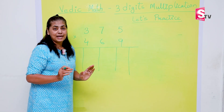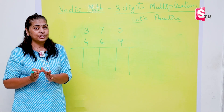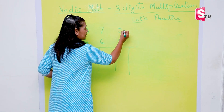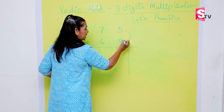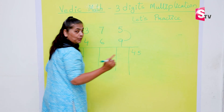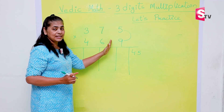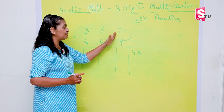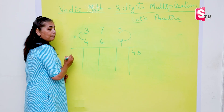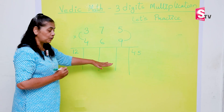If you have seen my previous video on two-digit multiplication, you will remember the approach. Step one: five times nine — we write 45 here. If you are doing it with me, the concept will become clear very easily. Step two: three multiplied by four — three times four is 12. I hope these two steps are clear.